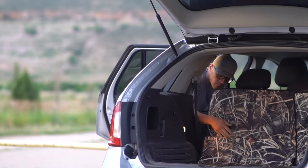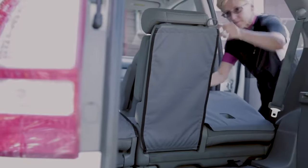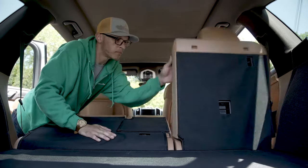We want to be able to have the functionality of whatever that specific car has, so you don't have a problem if you want to put one seat down and one seat up.